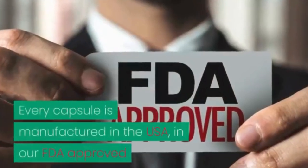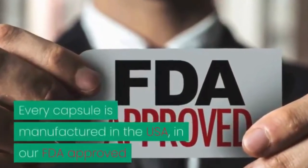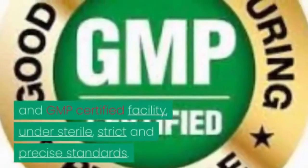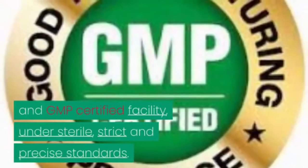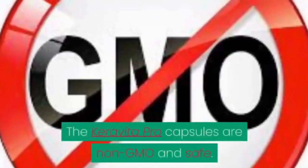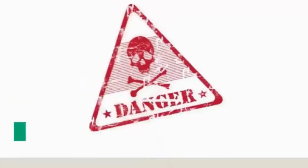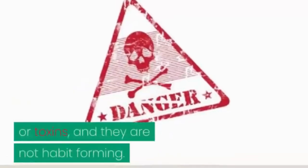This supplement contains numerous high-quality ingredients that enter your bloodstream and eliminate the parasites from your system. Every capsule is manufactured in the USA in our FDA-approved and GMP-certified facility under sterile, strict, and precise standards. The Carabita Pro capsules are non-GMO and safe — they do not contain any dangerous stimulants or toxins, and they are not habit-forming.